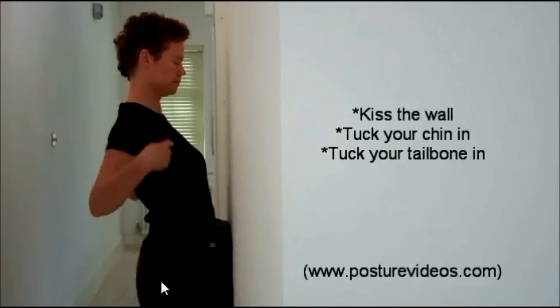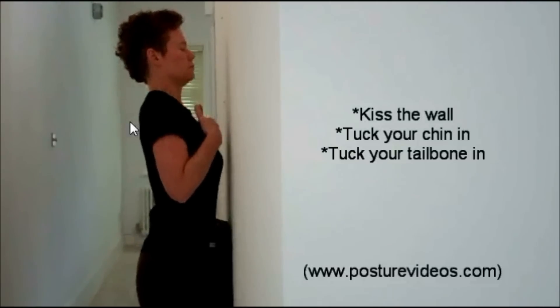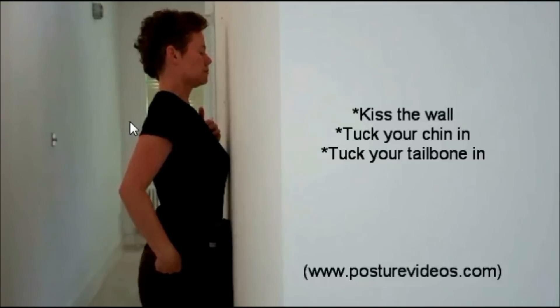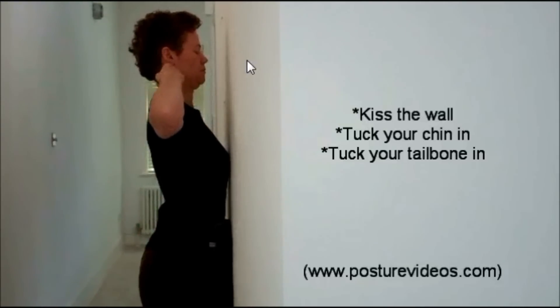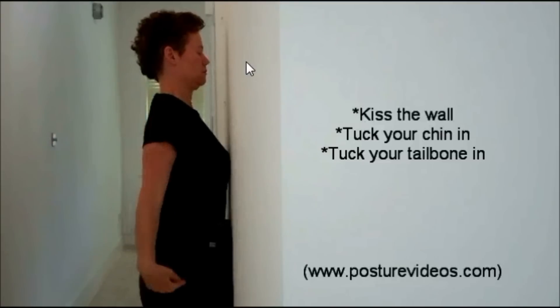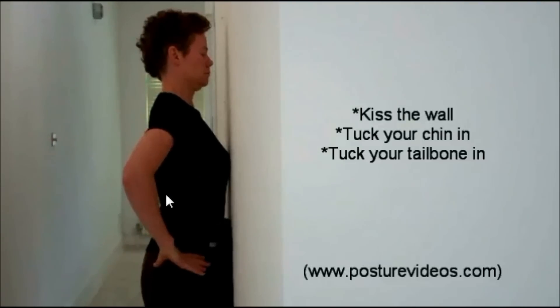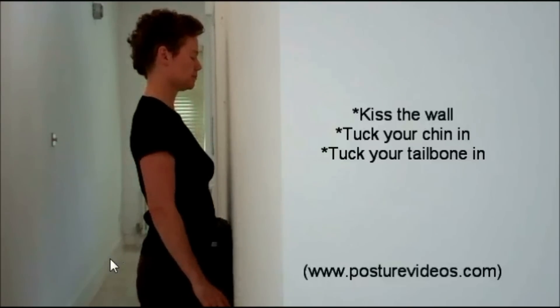Watch again. I'm just demonstrating how far back somebody's shoulders may be from the hips. There's the wall kiss — tucking the chin right in, bringing your ears back in line with the shoulders, and tucking the tailbone under to slightly flatten that big curve that we see in posture type A.